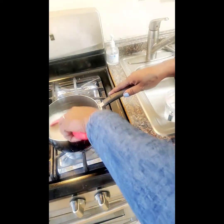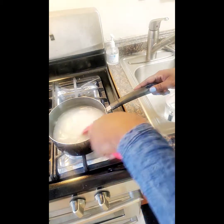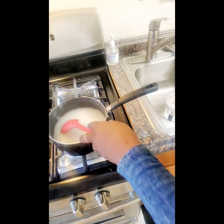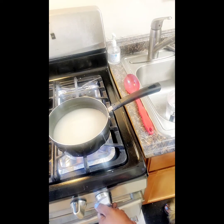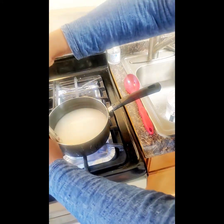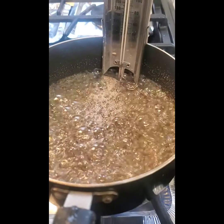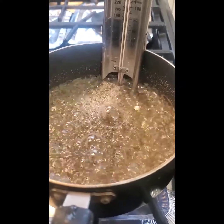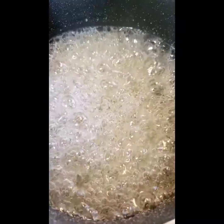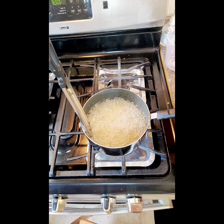You want to take your spatula and stir it all together. You want to make sure that the sugar dissolves — stir it very well. Then turn your burner to medium-high heat. Take your thermometer and place it inside the pot. Make sure you don't let it touch the bottom, because it's going to give off a bad reading. It's cooking, it's almost done — we're going up to 300 Fahrenheit. And it's done.